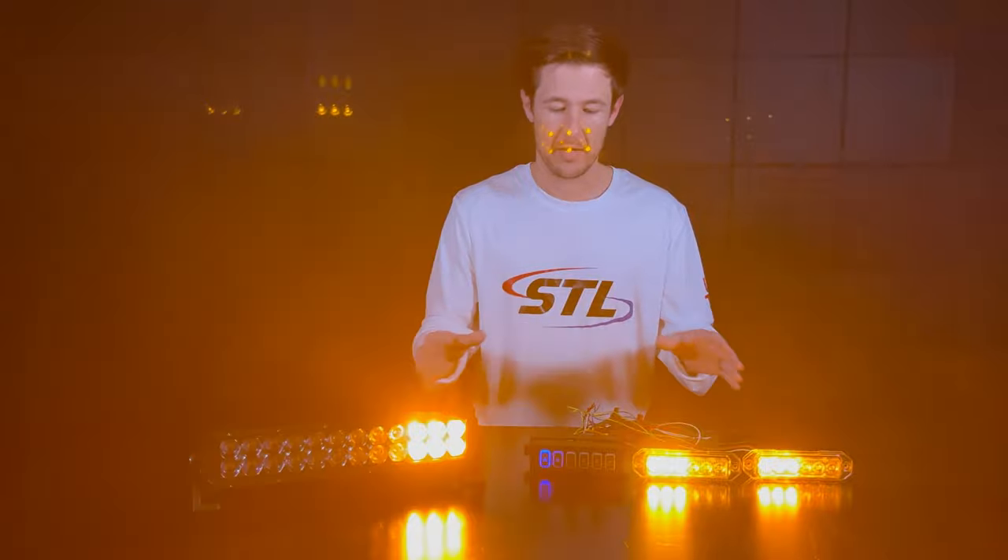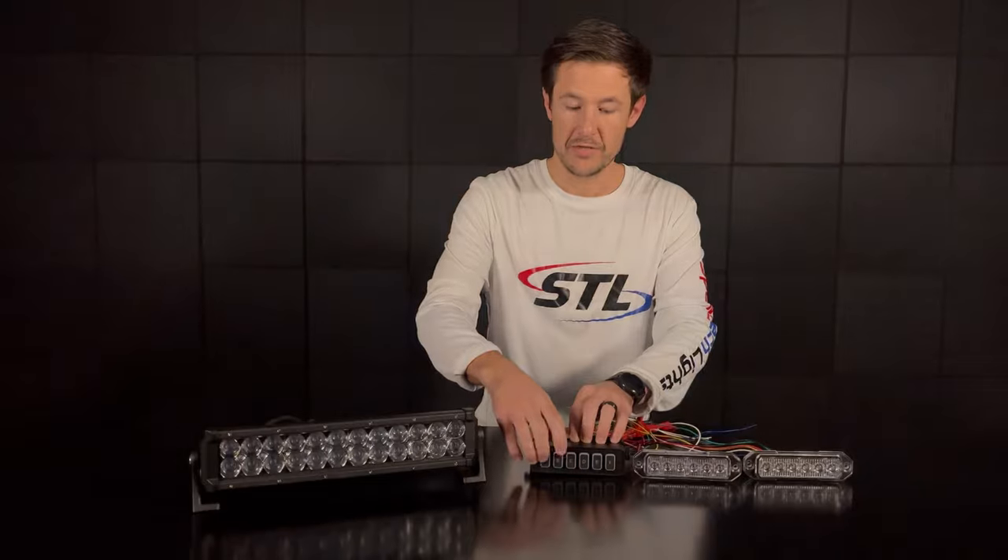So again, this is a perfect setup if you need warning and work light functionality in one. If you have any questions feel free to contact us — we'll talk to you soon. Thanks.